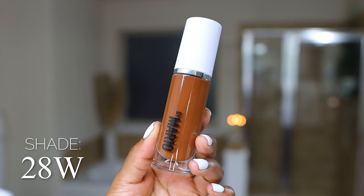Then we have the color 28W — still warm, darker. This is going to be way too red. I already know it's not my color, but we'll swatch so you can see. If you use me as a color match, I want to give you a sense of what you should pick up because there are some differences in these four shades.